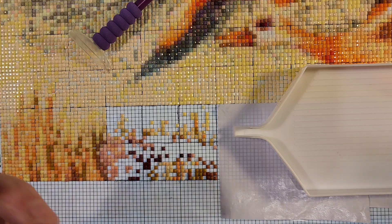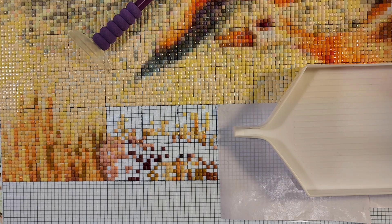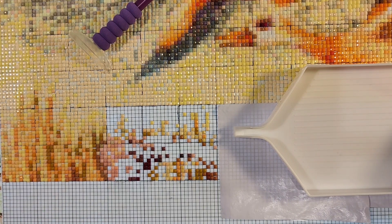Once I get those, then I'll be good to go again. If I like them, I'm going to order my other ones. While I wait for more diamonds, I can always work on something else because I have quite a few diamond paintings. Some are PR packages and some have been me buying — well, a lot of me buying. If I see something I like, I'm going to get it, if it's not out of my budget.